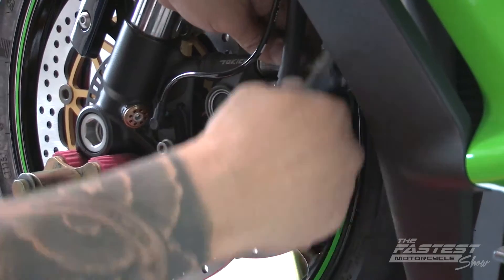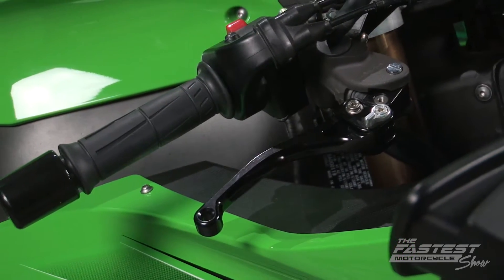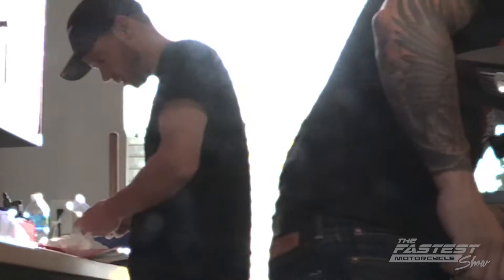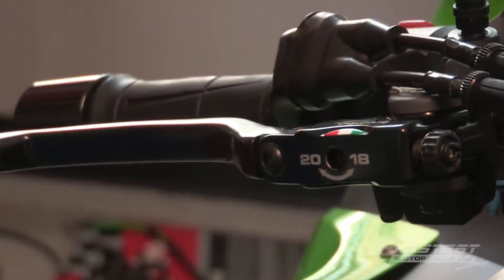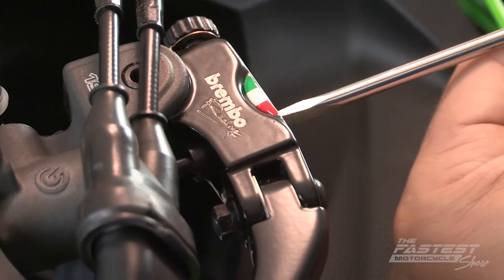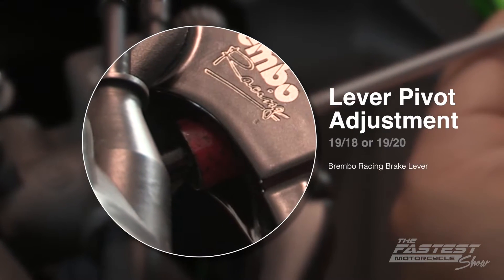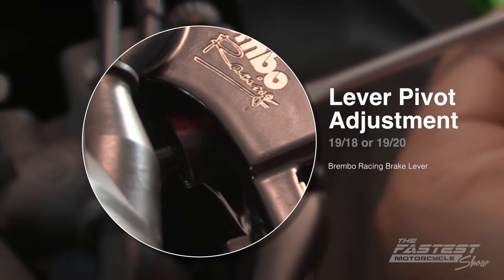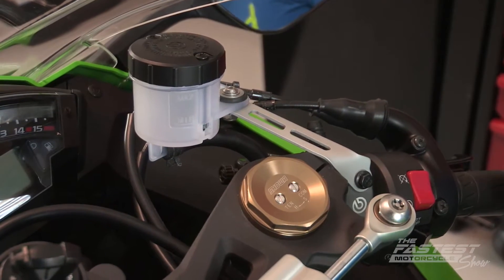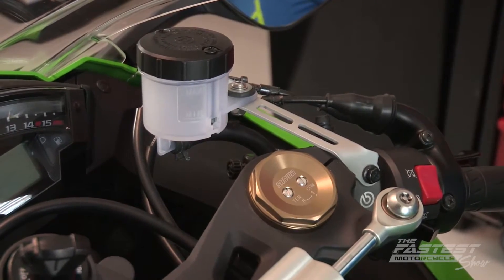Now we're ready to move on to brake lines and a new brake lever. We're replacing the stock brake lever with a Brembo RCS-19 Radial Master Cylinder. In addition to better feel, it gives you the option to choose between two pivot configurations: either 19x18 or 19x20. Turning the adjuster screw to 20 makes the braking system more progressive for a controlled feel, while a pivot distance of 18 provides a more race-like or aggressive feel. You'll need a mounting bracket specific to your motorcycle, so don't forget to pick one up.